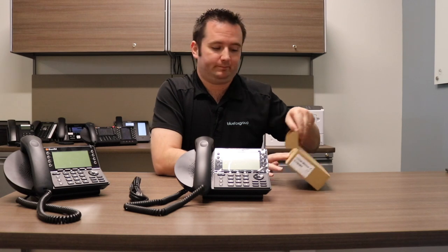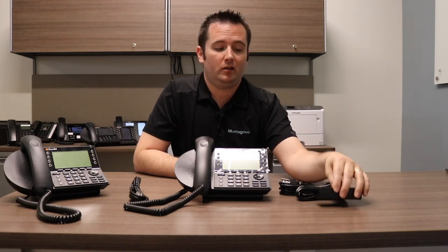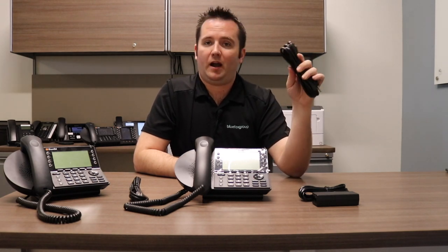This comes directly from Mitel. The PoE injector will come with your base unit. It'll also come with a 7-foot Ethernet cord that will plug from the wall to the power injector, and it'll come with a standard power cord. So this plugs into the wall and this is what provides the power for the phone.